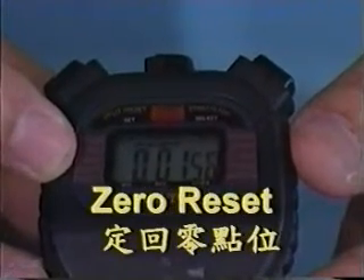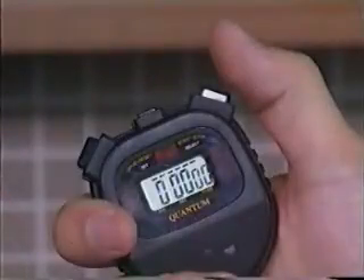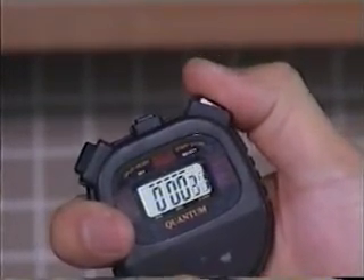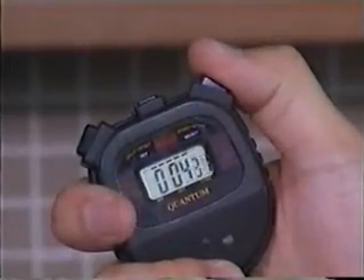Remember to reset to zero before measurement is taken. In addition, there is a gap on the switch. Reaction error will be greatly reduced by pressing over the gap and just pressing slightly downwards while the event happens.